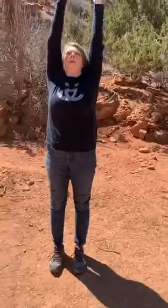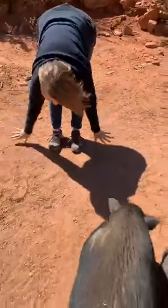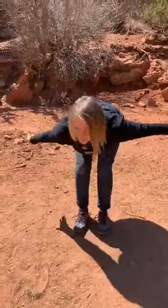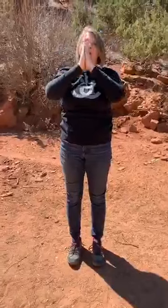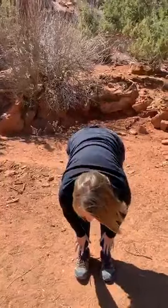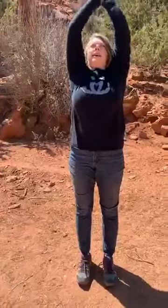We'll do two sun breaths. Inhale, lift the fingertips towards the sky, extended arms in Mountain Pose or Tadasana. Exhale, forward fold, Uttanasana. Inhale, half lift, Ardha Uttanasana. Exhale, fold, soft bend in the knees, reach the arms out as you rise with a long spine. Exhale, hands to heart center. One more: inhale, reach the arms up overhead. Exhale, forward fold. Inhale, half lift. Exhale, fold. Inhale, reach the arms out and up. Exhale, hands to heart center.